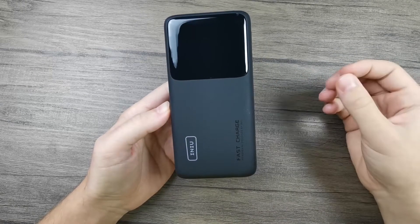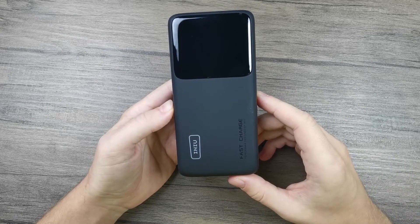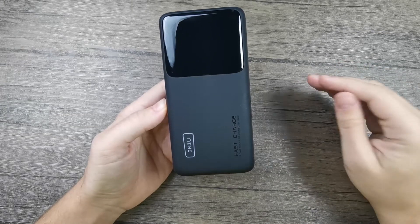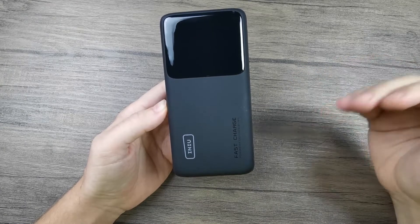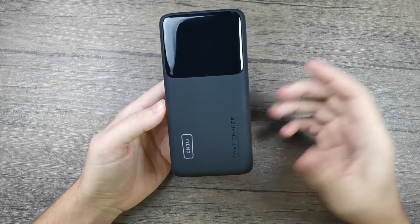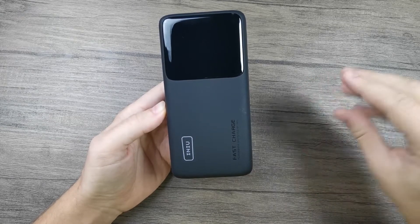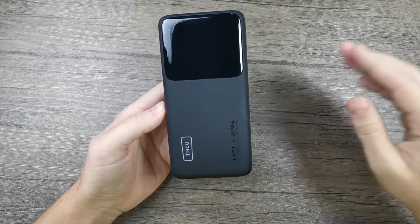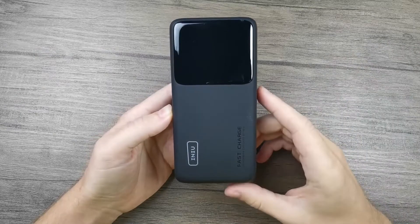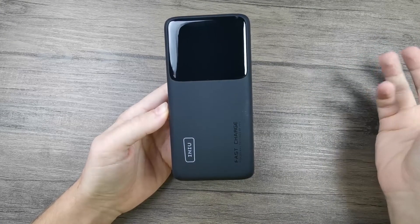Another thing I want to mention is that this power bank can also charge devices that require very little power — this is called trickle charging. Devices like fitness bracelets and Bluetooth headphones require very small amounts of power, and most power banks are designed to automatically shut down if the power draw is under a specific amount. Only some power banks support charging these low-power devices, and this is one of them. Unlike other power banks where you'd need to press the power button for five seconds to activate the low charging mode, here you just plug the device in and you're ready to go.